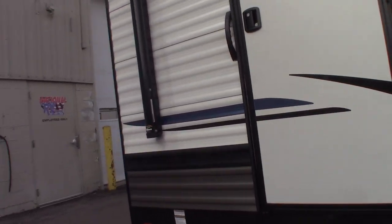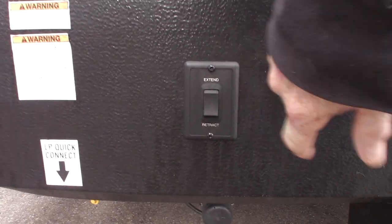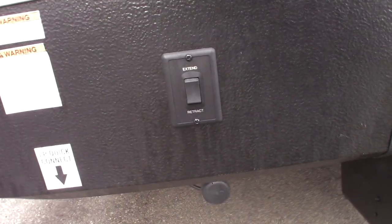Come here to the door side rear — you can see you have power stabilizers. One switch controls both rear, and the one switch up front controls both front.